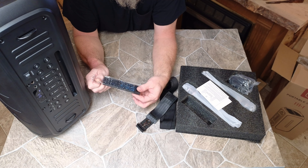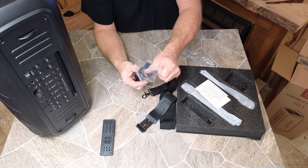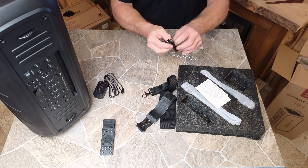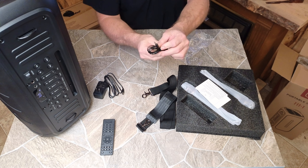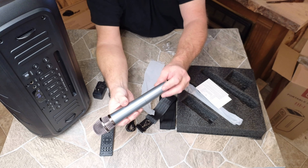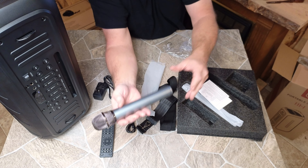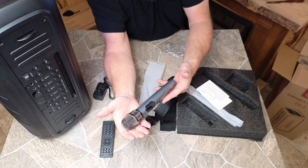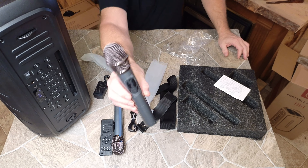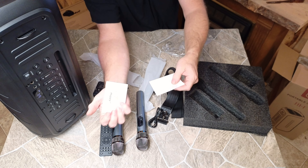Here's the remote, and this thing has a ton of functions on it. So we've got a remote and then the charger. Looks like an auxiliary cable, and we've got a couple of mics — on the bottom it looks like that's where the batteries go. Got a little bit of weight to it in the front and some pretty solid plastic. User manual stuff that goes over the basic details of the entire system, and then another little pamphlet.